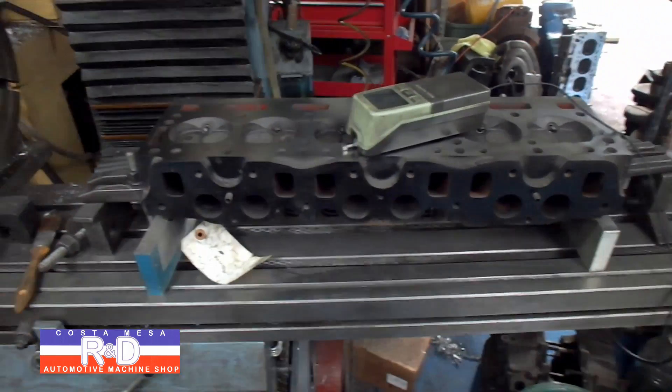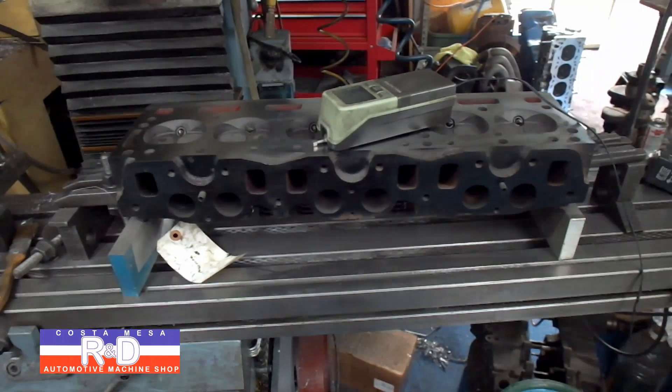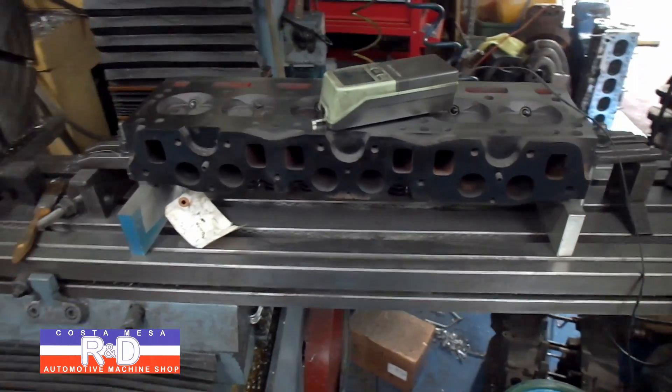Anyway, if you have questions about serious stock removal on cylinder heads, give me a call here at Costa Mesa R&D. We'll see you soon.